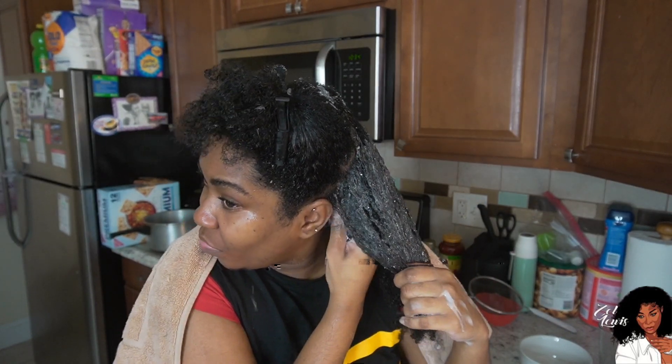A little tip: I apply the deep conditioner to my hair in sections as well — the same four sections. I go in and apply the deep conditioner, then twist it up in two-strand twists over each section. I try not to detangle too much, just place the deep conditioner, open the hair, and twist it up. Then I put my hair under a plastic cap and leave it on for 15 minutes. When I take it off, it's super soft.